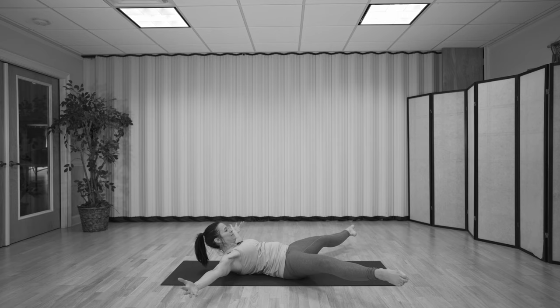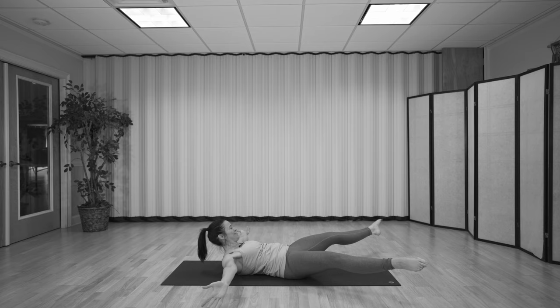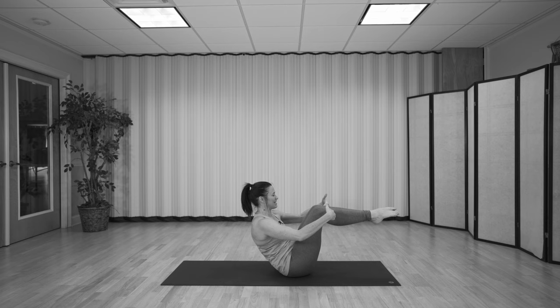Here we go again — inhale and exhale. We're going to do three more. Of course, if you want to do more, feel free. Inhale, take it wide. Exhale, try to squeeze the legs. Last one: inhale, exhale, bring it in. Hold here, pull the heels in.